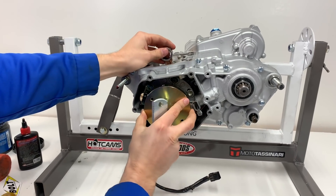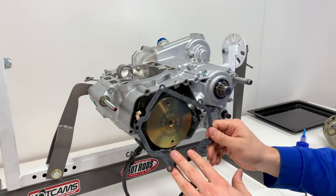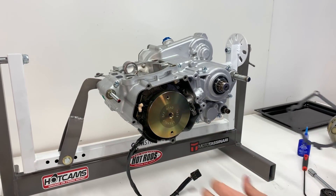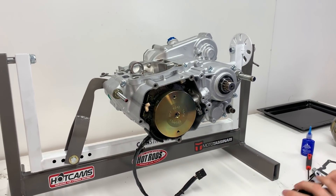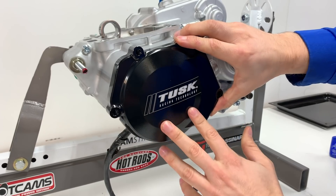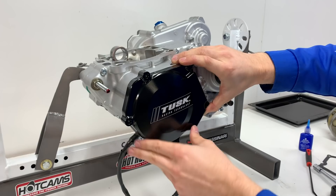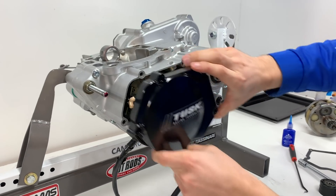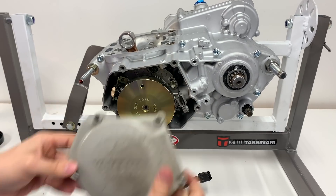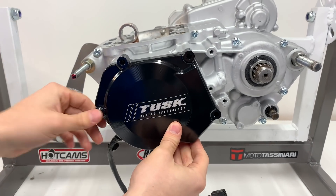The next step is going to be to put on this gasket and the ignition cover, but I'm going to hold off on putting the gasket on there just because I don't want to crush it before I actually get this flywheel weight secured all the way. Tusk also sent over a billet ignition cover and this thing is super sexy — dark black billet aluminum, way better than the original cover. Here's the stock Yamaha cover; as you can see it's like plastic and all beat up, so this Tusk one is going to be a huge improvement. I'll have this linked down below with all the other parts.